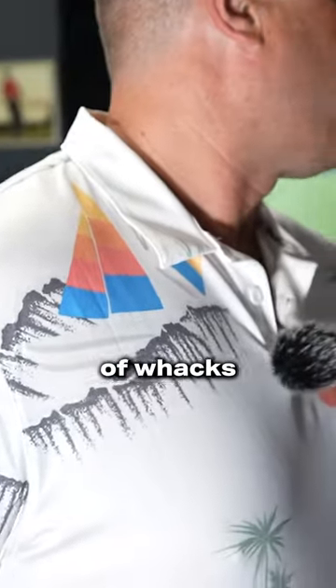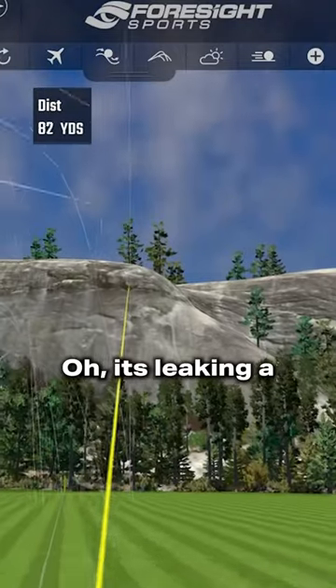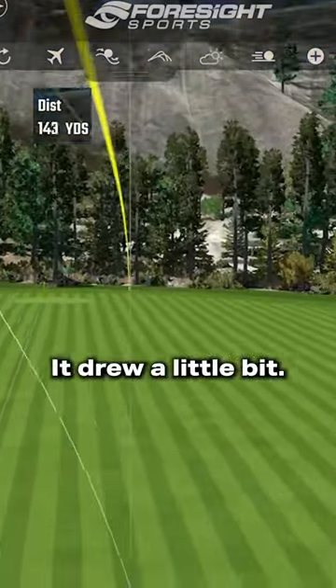In Colorado, that is not a problem with the altitude here. Give us a couple whacks with that, Tate. It's leaking a little bit — it drew a little bit.